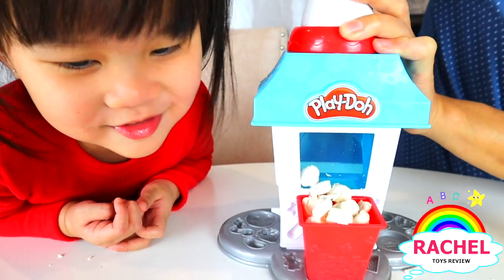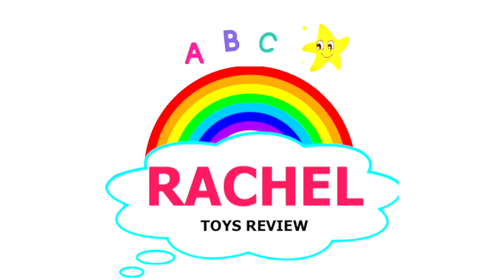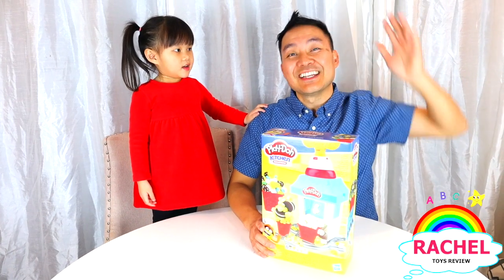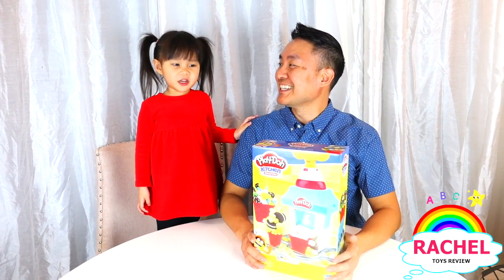Some popcorn! Hi kids! Thanks for watching Rachel's Toys Review! We're making a popcorn play-doh set!